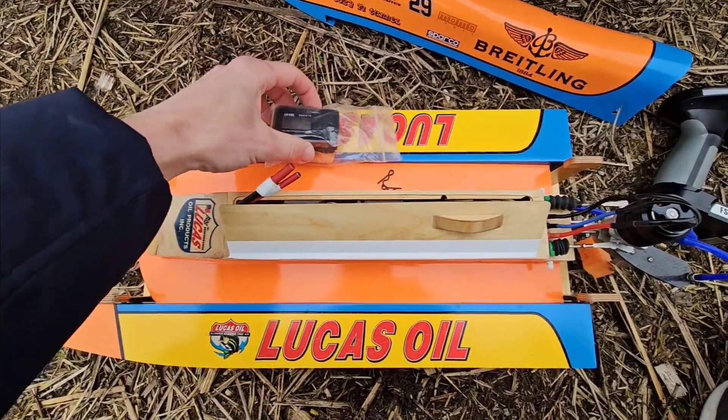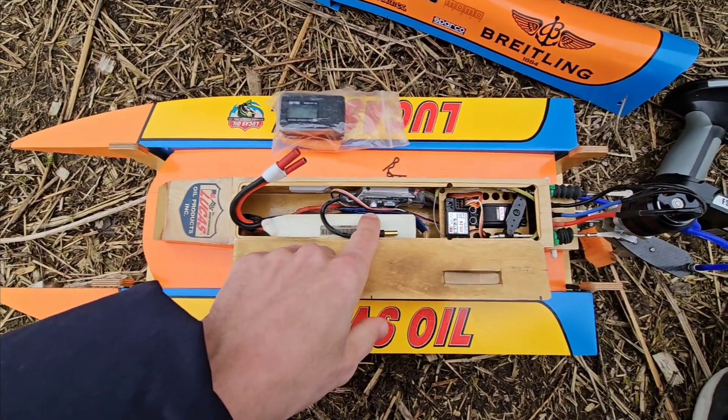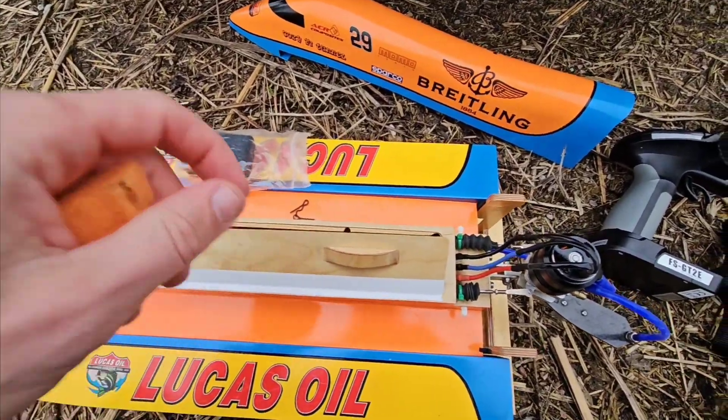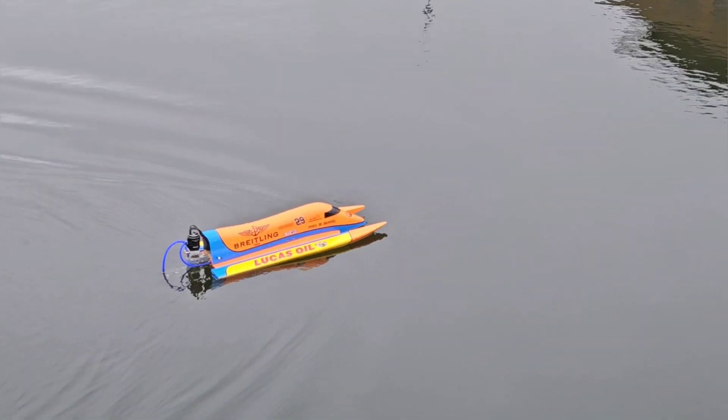Sweet! We are at the Pond. I zeroed the GPS, I will connect the 4S LiPo battery, and I'm going to run the aluminium prop — let's see, there we go.